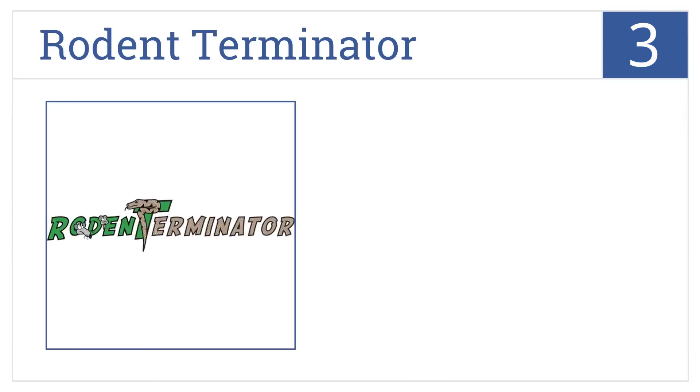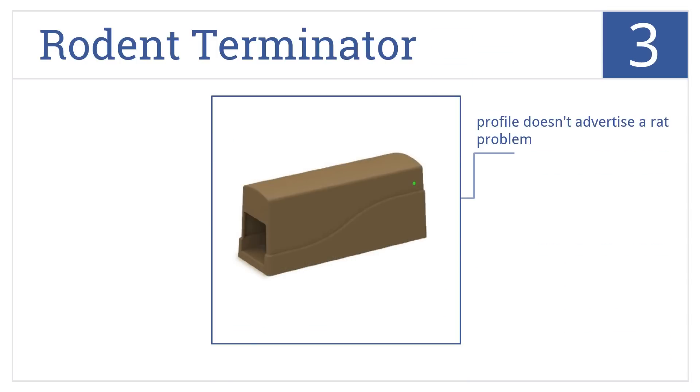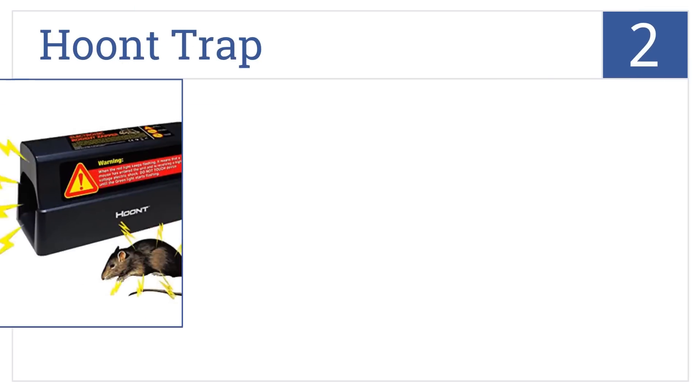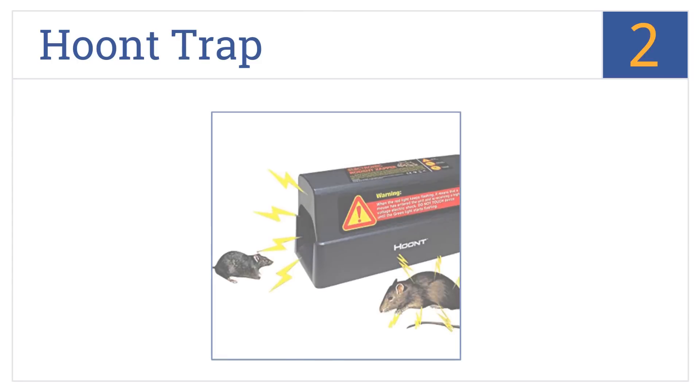Nearing the top of our list at number 3, the Rodent Terminator has an automatic circuit disconnect function for human and pet safety. Its simple two-piece design makes it easy to clean and discreet in appearance. Its subtle profile doesn't advertise a rat problem, the trap is weather resistant, and it comes in at an affordable price.